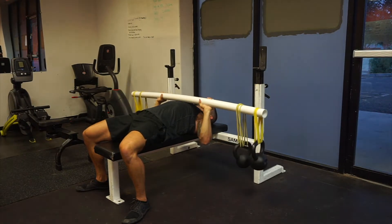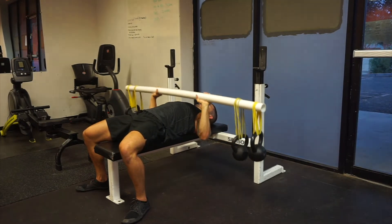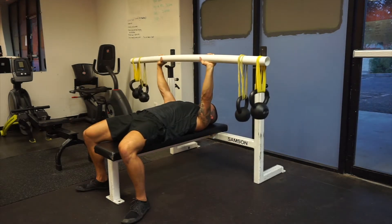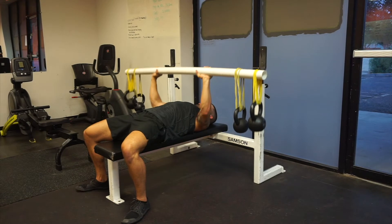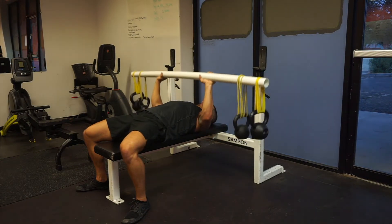This is a great exercise to use as an accessory for your bench press. Really good for the small stabilizer muscles that might get neglected with really heavy weight. Be careful when re-racking the bar.